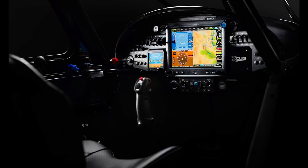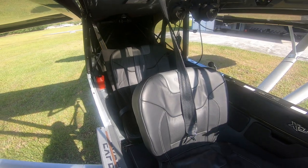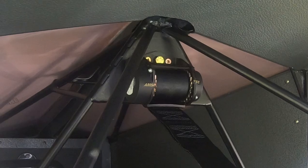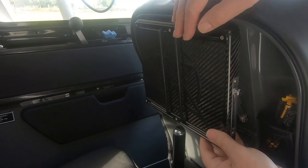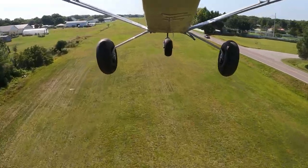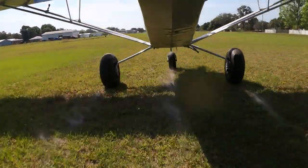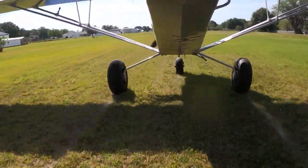Although the basis for the NX Cub remains the original Super Cub, the Cub Crafters versions are far more upscale, with top-of-the-line glass panel avionics packages and luxurious seats. The cabin has nice touches like small storage bins and a tablet mount for the rear passenger. As of mid-July 2021, the NX Cub is still awaiting final FAA certification and is currently sold as an experimental aircraft. Certified price will be about $420,000 fully equipped, plus the gear swap and float hardware if desired.